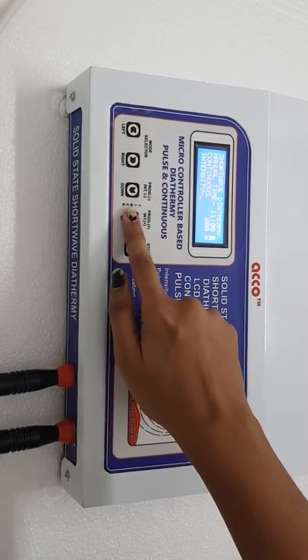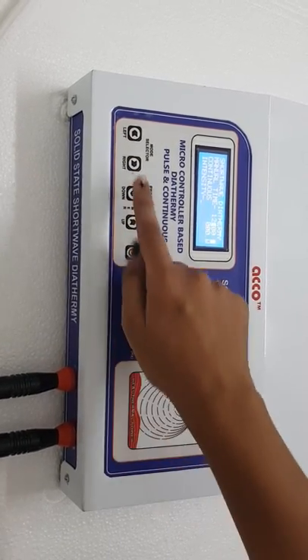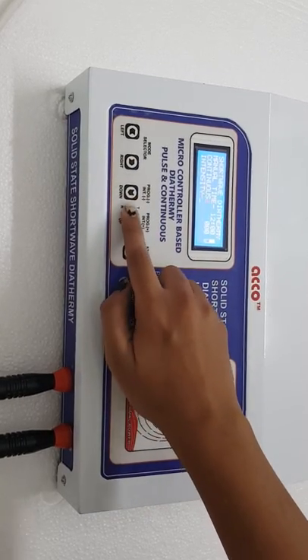Select the timer as per your need — timer up or timer down. Select the mode as per your need: continuous or pulse.